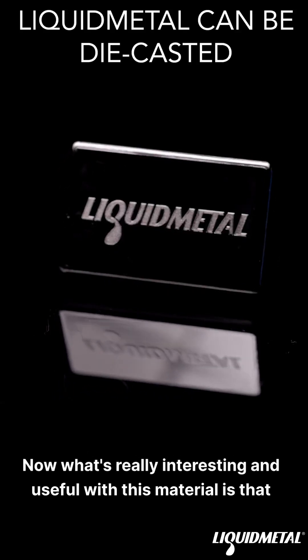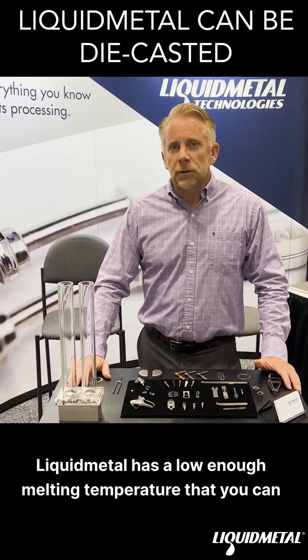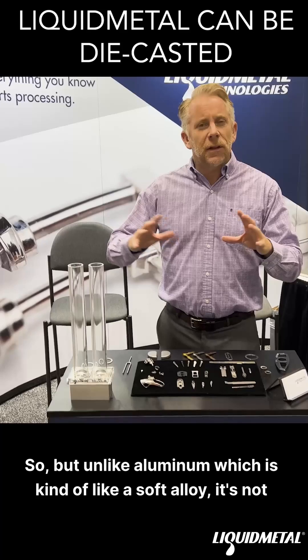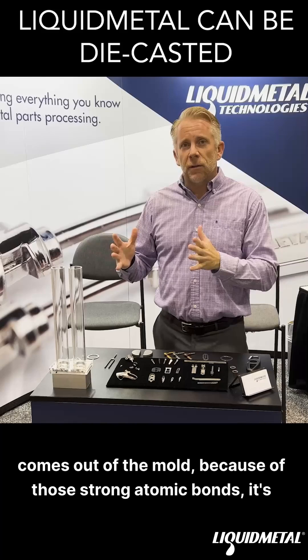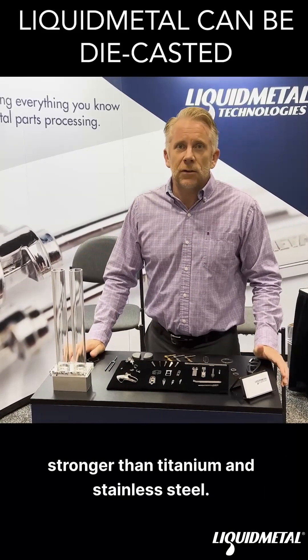What's really interesting and useful with this material is that liquid metal has a low enough melting temperature that you can die cast it, very similar to aluminum. But unlike aluminum, which is kind of like a soft alloy and not as strong as stainless steel or titanium, liquid metal, when it comes out of the mold, because of those strong atomic bonds, it's stronger than titanium and stainless steel.